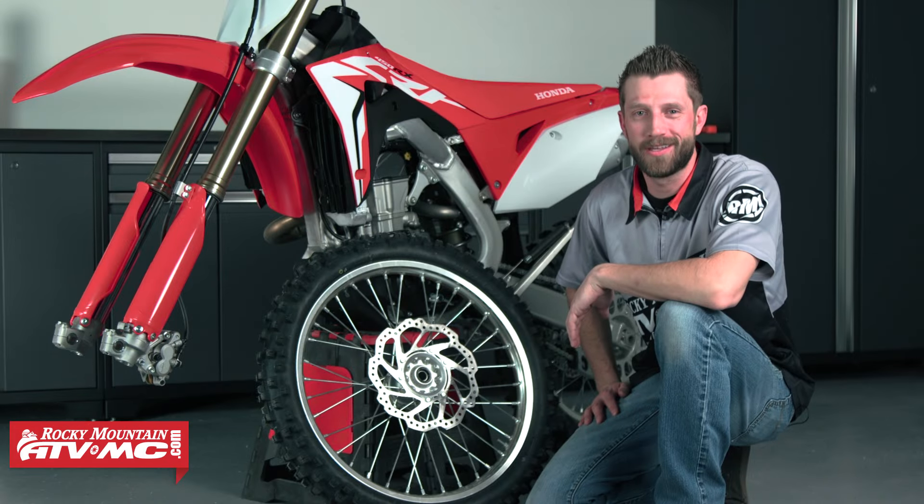Hey, what's up guys. I'm Dustin with Rocky Mountain ATV MC and today I'll be showing you the proper way to install the front wheel on a dirt bike.